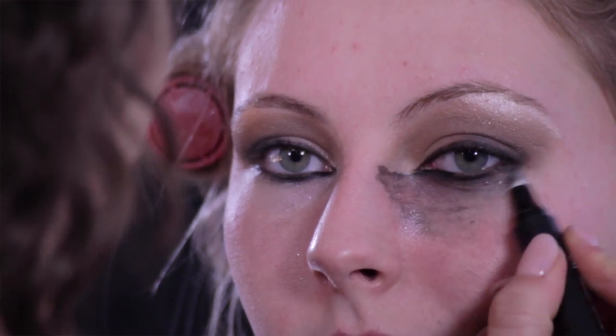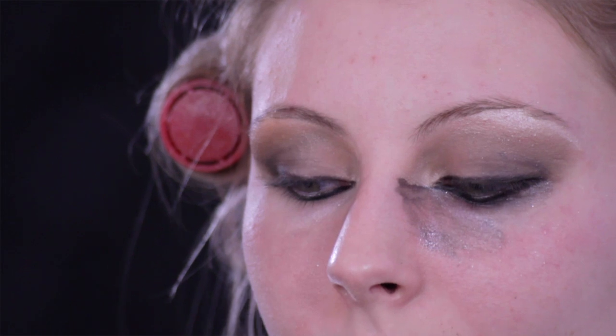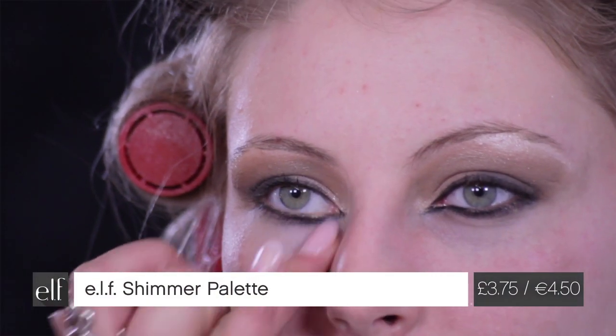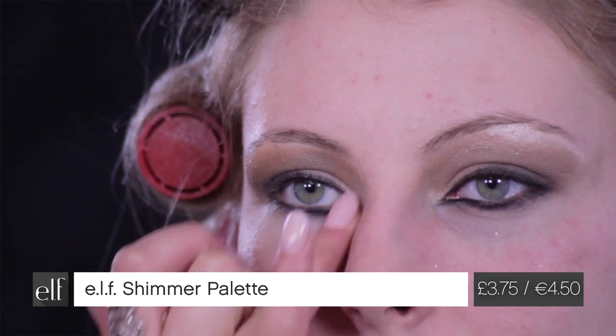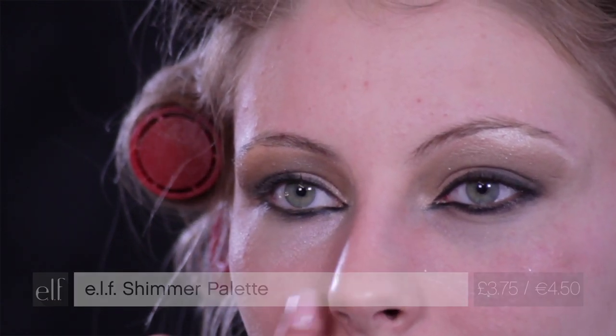I love it because it's really hydrating and cooling at the same time. Once you've cleared up your mistakes, you can just go back in using your ring finger to highlight, and this really helps with contouring as well.